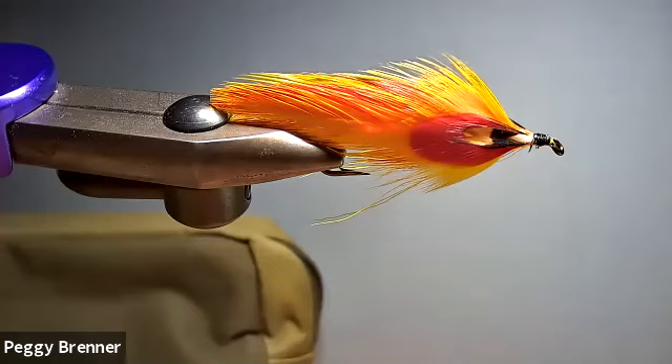Evelyn says she also invented the Gray Ghost. Yes, she did — that's probably her most famous fly. There are 133 flies that have been definitely identified as hers, and I've done all of them. I actually had a guy buy a set of them from me, and it took me a little over a year to make them all.